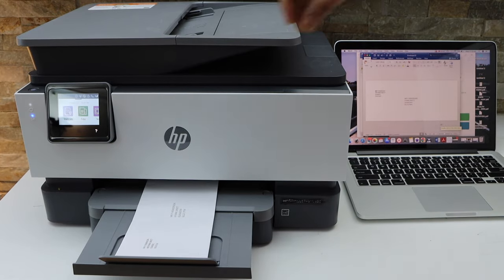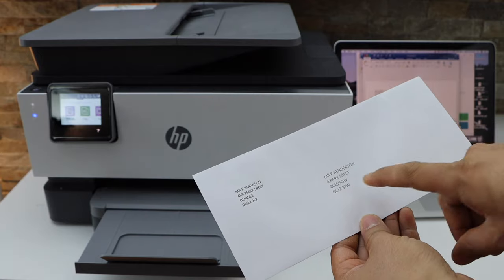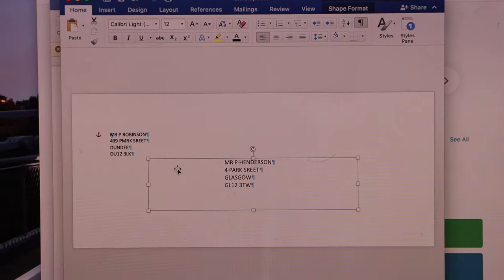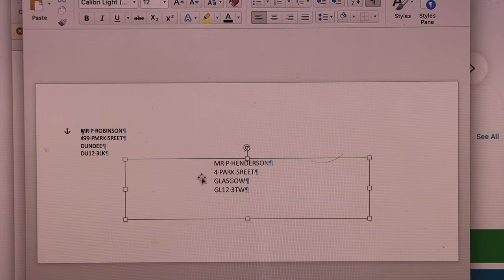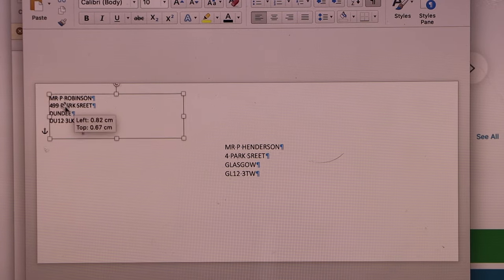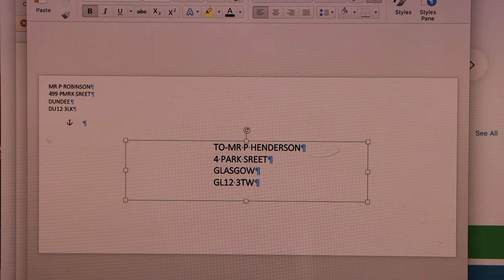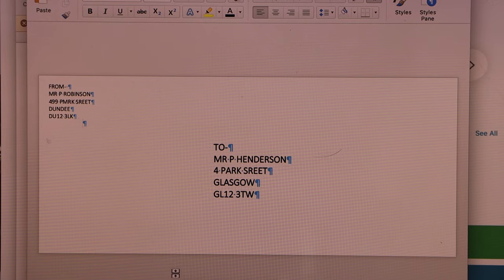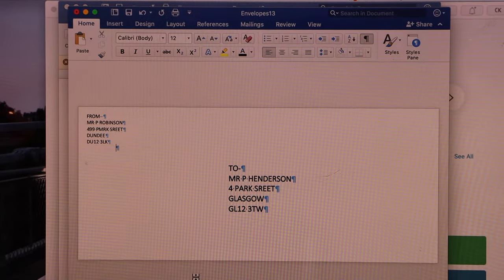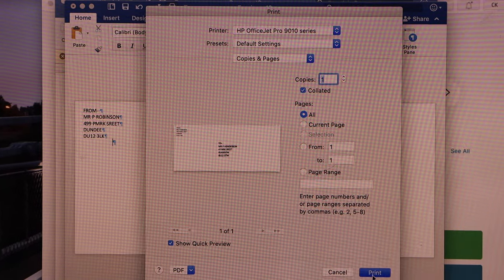Here we can see it has printed the envelope — that's the delivery address. If you want to adjust the envelope, go back to the Word screen and place the text exactly where you want it. Once you've made all the changes, click the Print icon again.